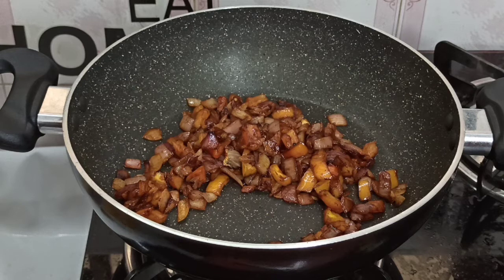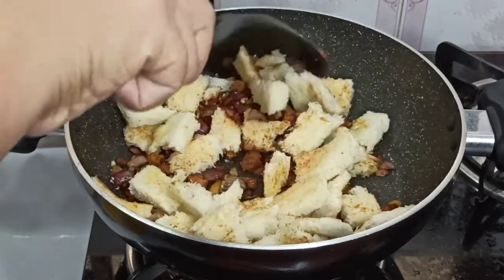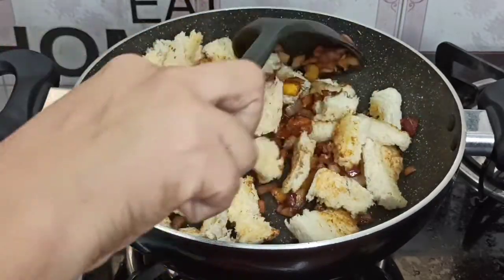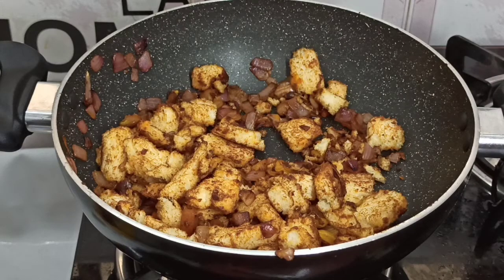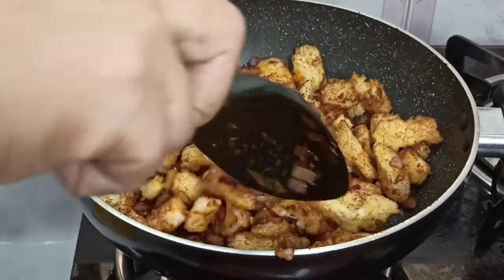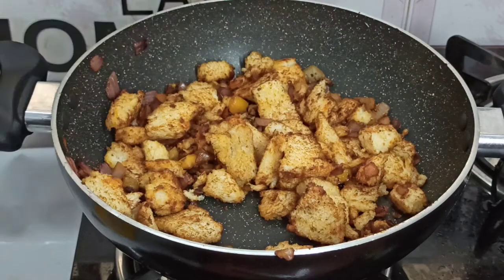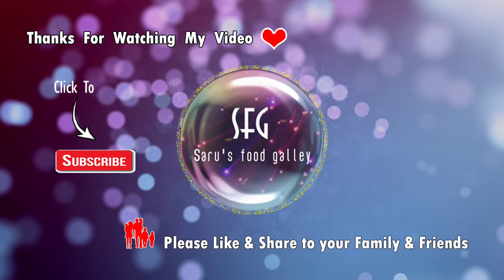Let's add the ingredients. Now we have the bread, I will add a little bit of the top. That will be a small piece. We will finish this, now we will just finish it. Now we have to cook this bread, we are ready to cook this bread.